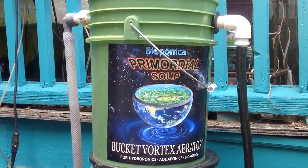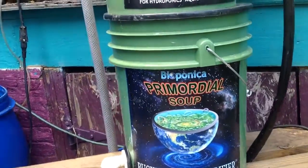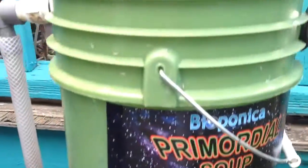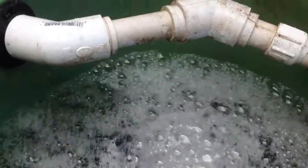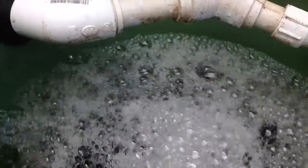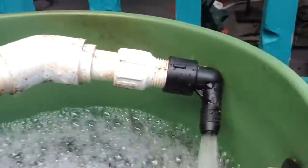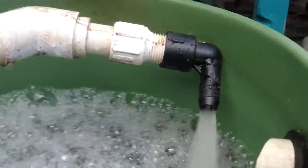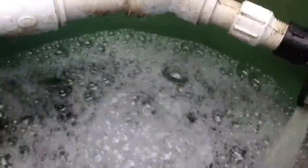This is our bucket vortex aerator and bucket vortex purifier. Essentially what we've got is a five gallon pail fitted with an inflow intake line that comes from a pump down below, sitting in our reservoir tank. It's flowing and forcing water into a tangential motion which sets up the movement to accelerate the vortex.